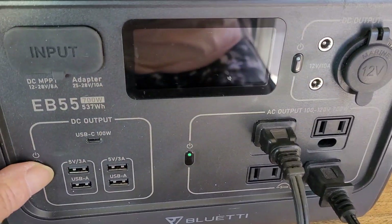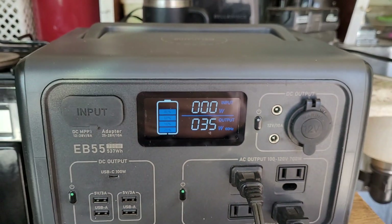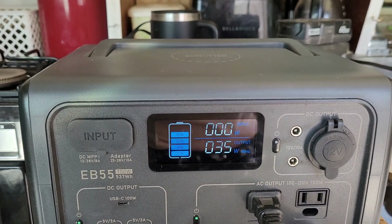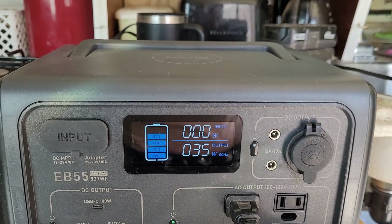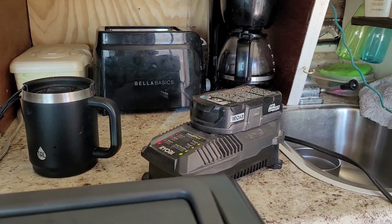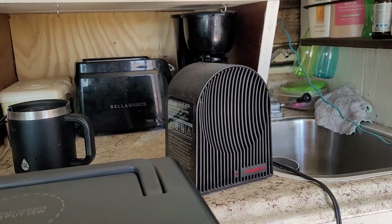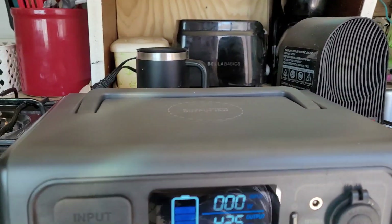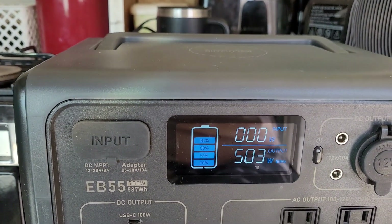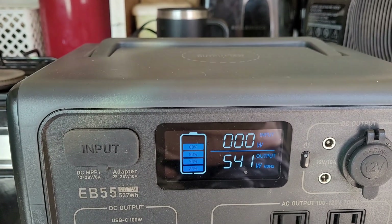Since I use Ryobi power tools all the time, I tested how many watts their battery charger draws — it registered at 35 watts. At this point I had about 60% battery remaining after all my tests. Then I decided to test a small ceramic heater, which ran for about an hour and drew about 540 watts.